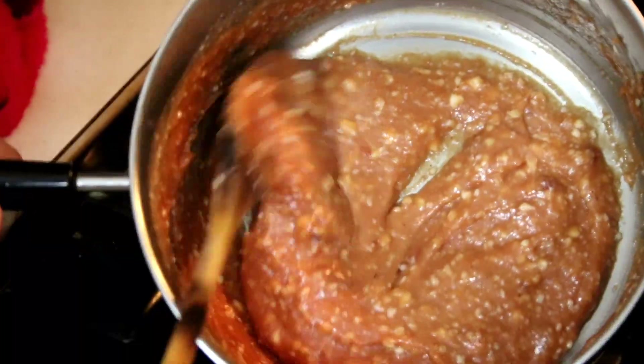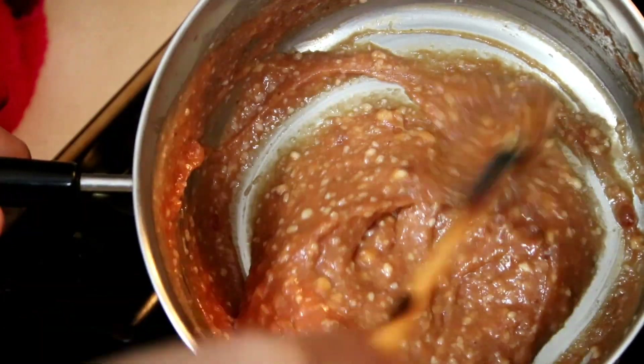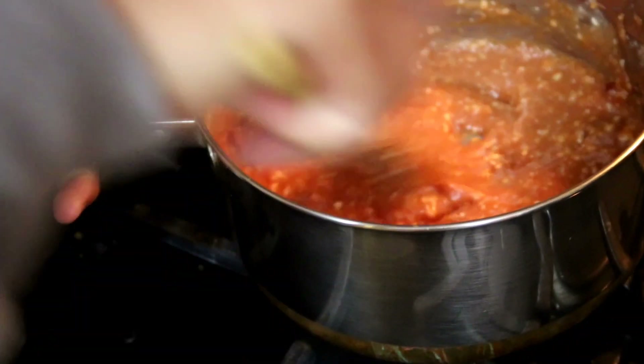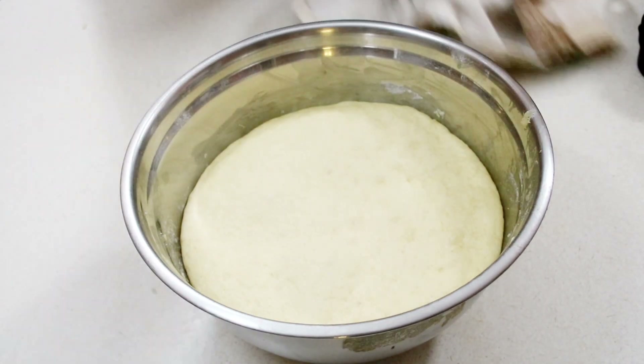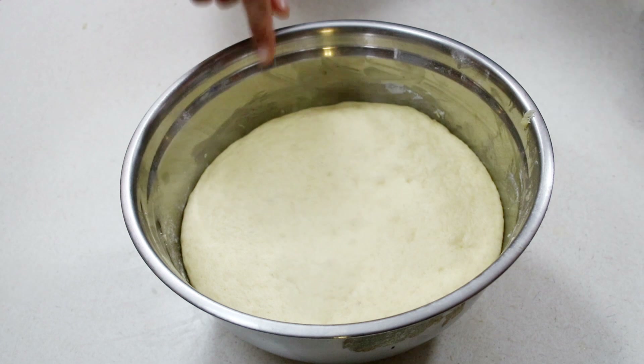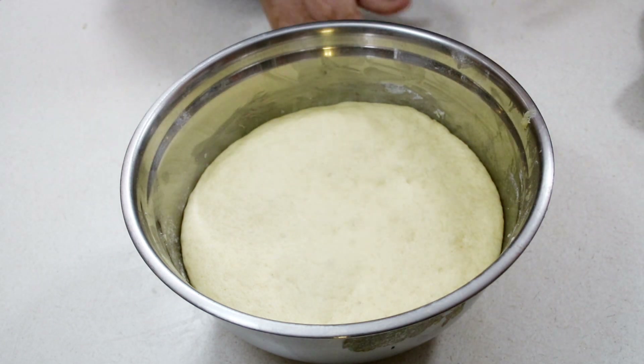Now that the filling is thoroughly melted, set it aside to cool completely. Then after our dough has doubled or tripled in size, it's nice and fluffy with lots of air developed in it — we're ready to move on.